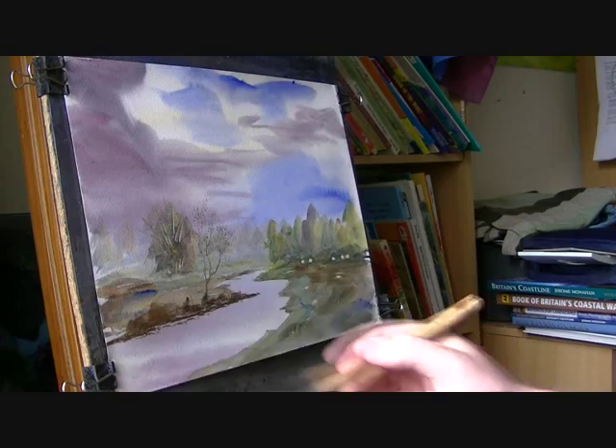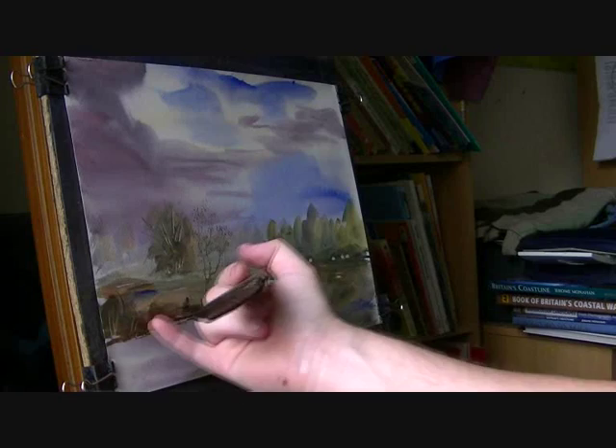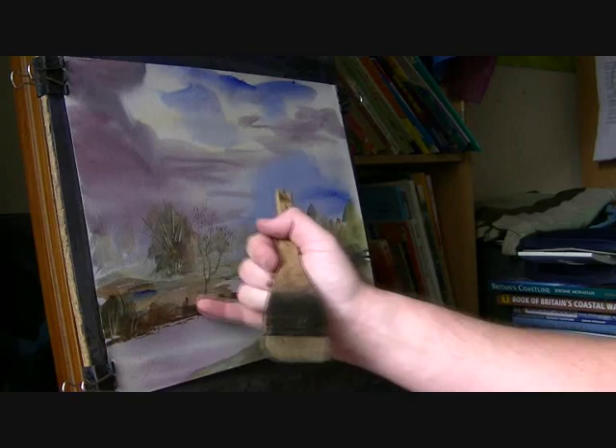A few flicks of the fingernail, just a few things growing on the far bank. Just makes it a little bit more interesting.